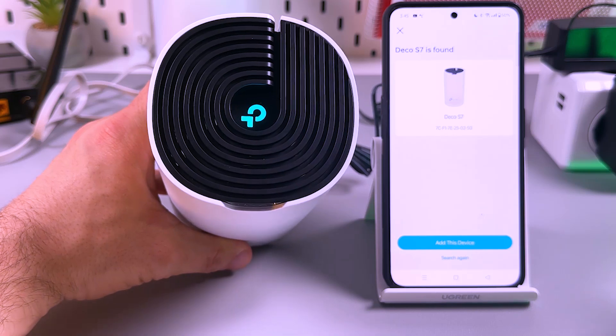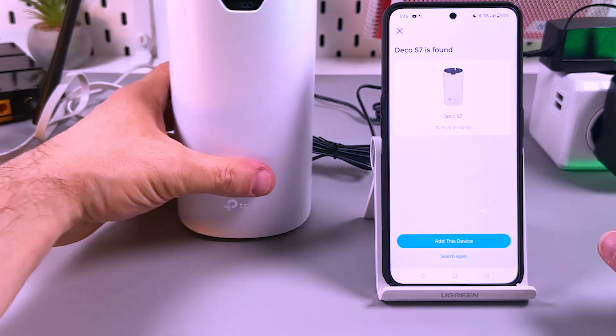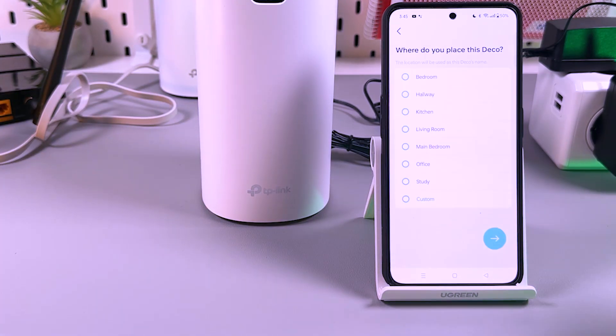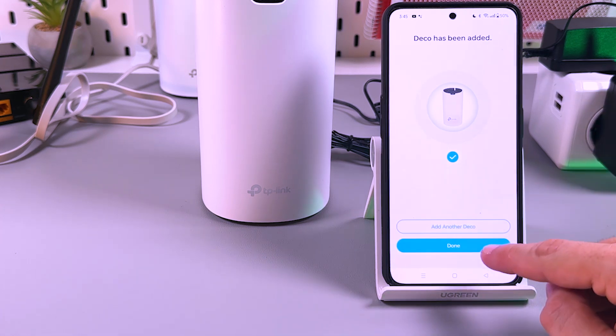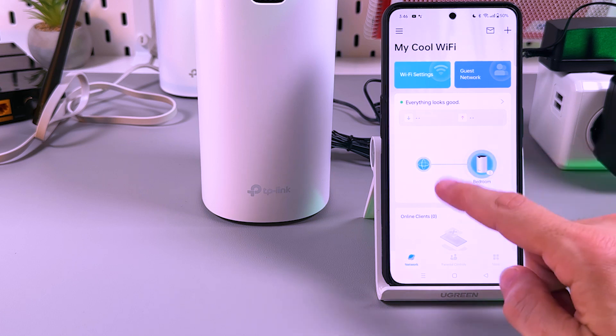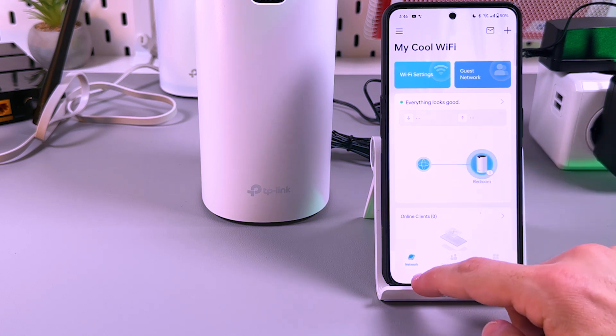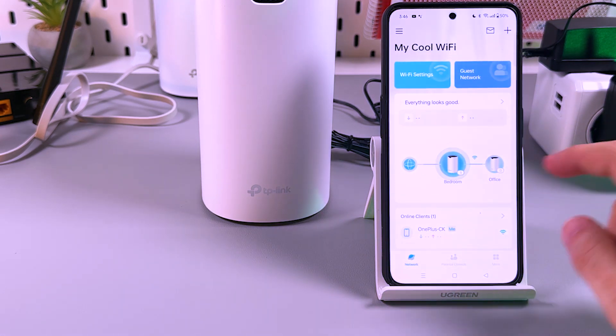Found it. Even if you have a solid blue indicator, you can still connect the device via the application. Let's add this device and select where we want to place it — the office, for example. Deco has been added. Tap Done. We should see two Decos in the system — let's relaunch the application. There we go: bedroom, office.